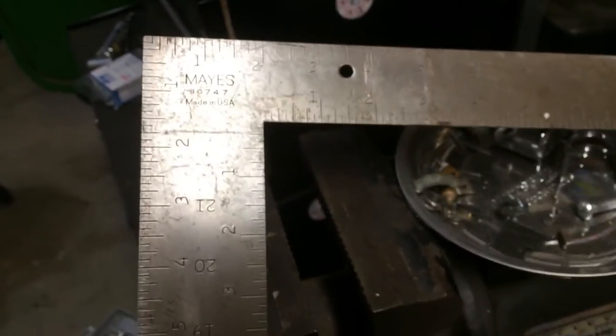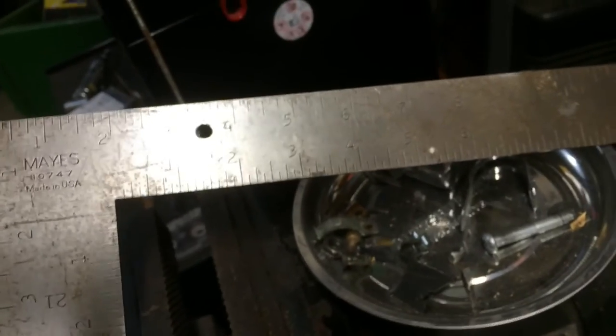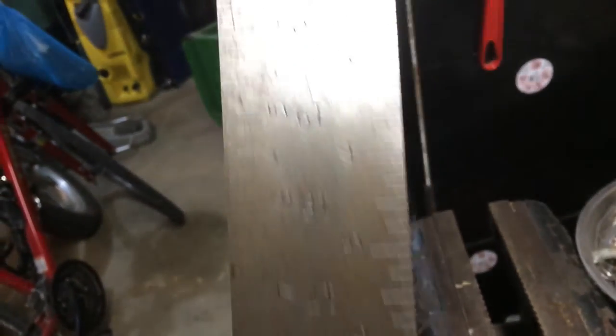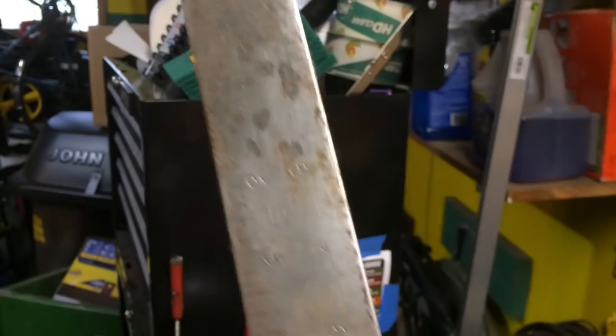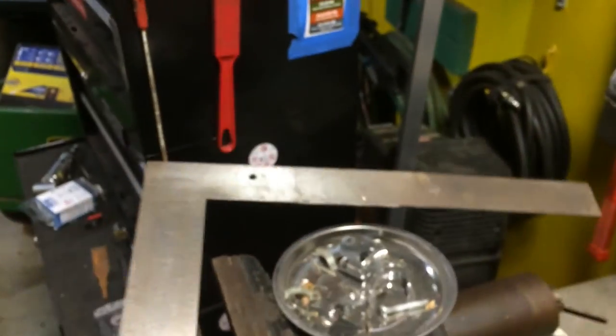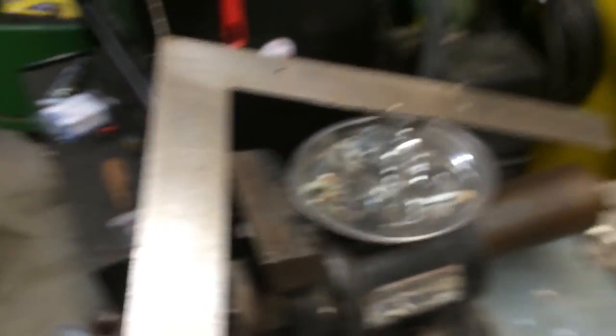Here's what we're left with after only about 10 minutes of scrubbing with WD-40 and steel wool. You can see all the numbers — you can actually read them now. There's still some pitting and scratches I couldn't get out, but this is good enough. It's an easy fix for an old tool.